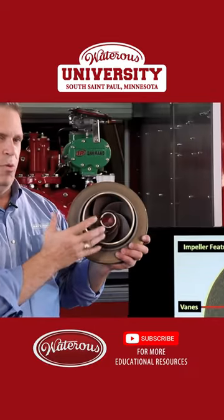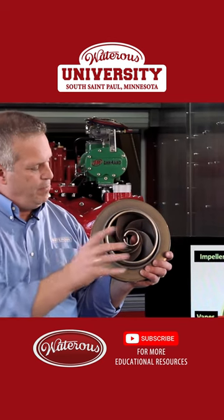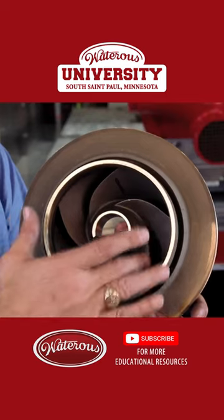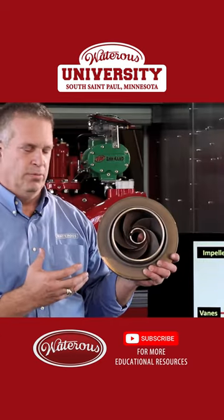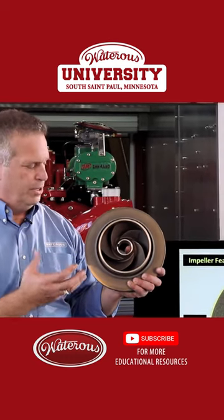Around the bore is the eye; this is where the water comes in from the outside source. It comes in the intake side of the pump, into the eye of the impeller. Inside the eye are the five blade-like things — those are the vanes of the impeller. It's actually going to create the centrifugal force to move the water out of the impeller.